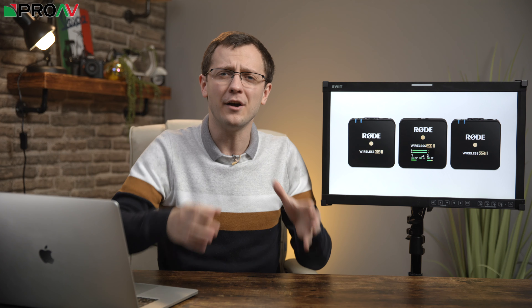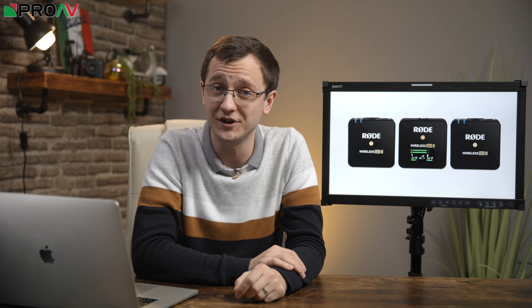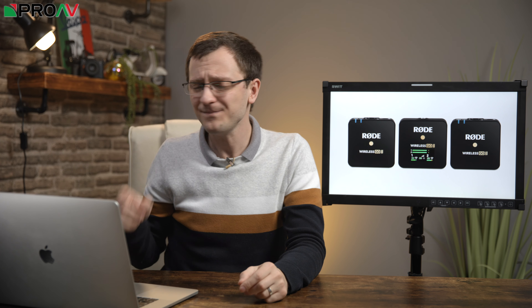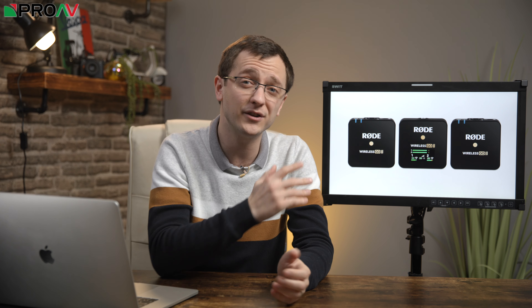Getting everything you need for a dual receiver into a tiny little package like this is a very impressive feat of engineering. One slight criticism I would have of this design though is that you wouldn't get particularly quick access to your audio levels, which when you have a dual system like this is quite useful.